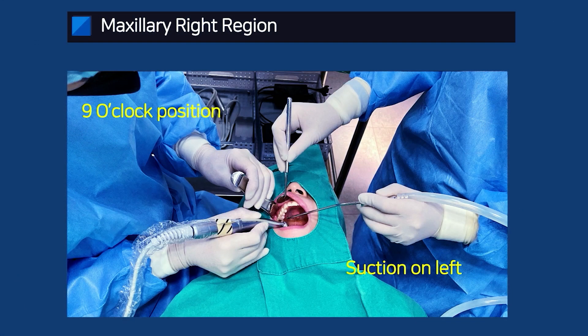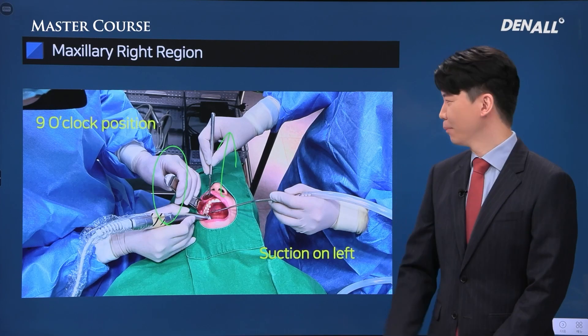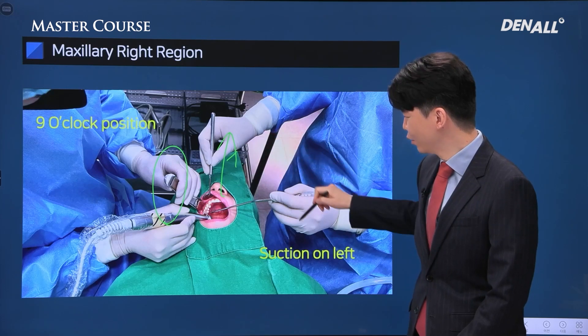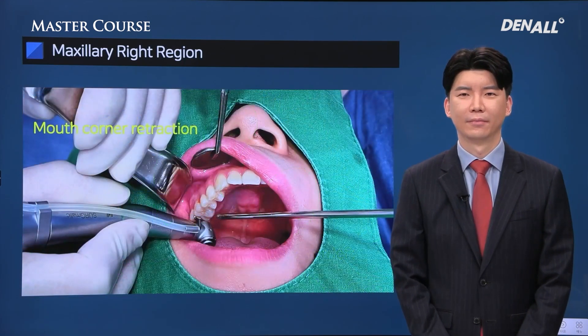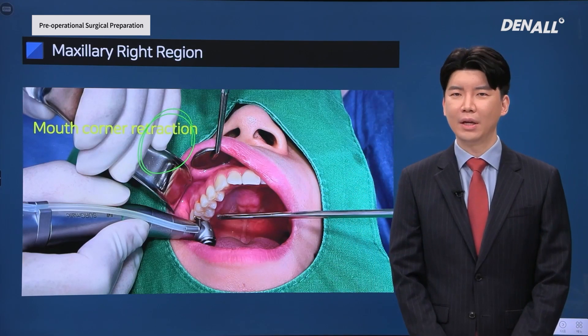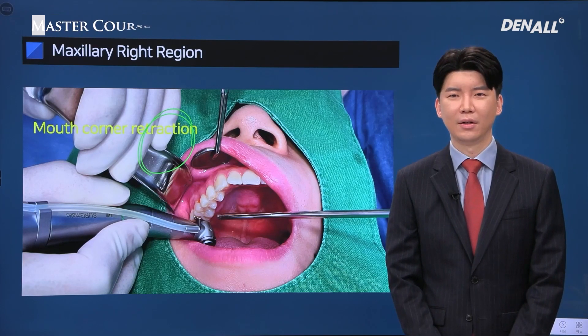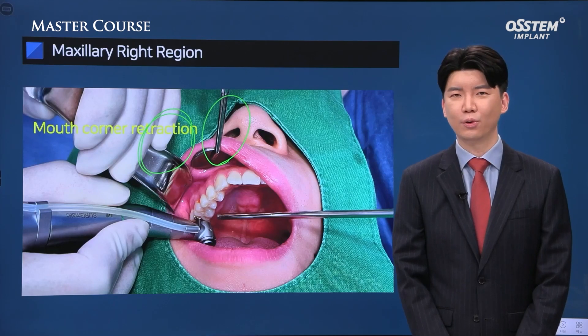For treatment in upper right, the surgeon approaches from 9 o'clock direction and the patient is facing forward. You need to request ahead that the patient's head does not turn right when retraction is done. The assistant uses the left hand for suction and the right hand for retraction. The Minnesota retractor is used from the corner of the mouth to guide the flap, cheek, and lips. The assistant uses a dental mirror and guides the lip from the frontal position so that there is visibility.